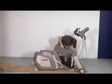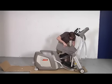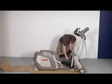Step 4: Lift the pedal arm and attach the undercarriage cover to the main frame and secure, carefully selecting the correct screws as they are different.